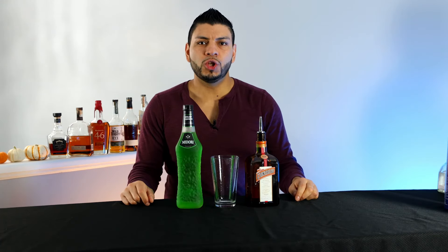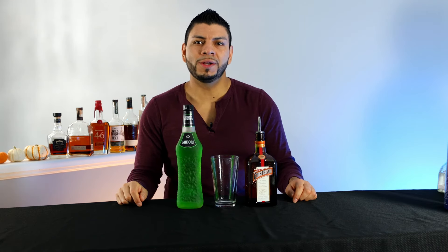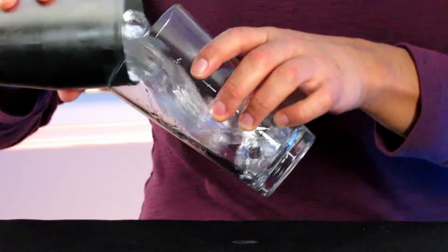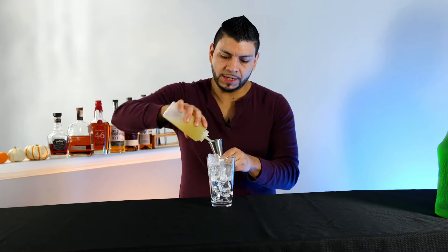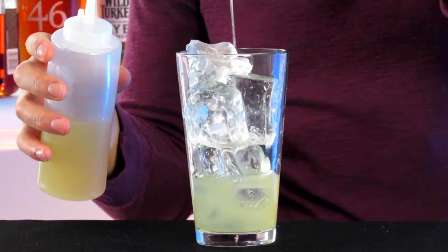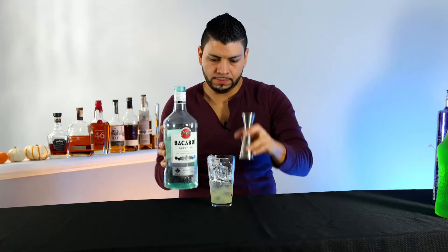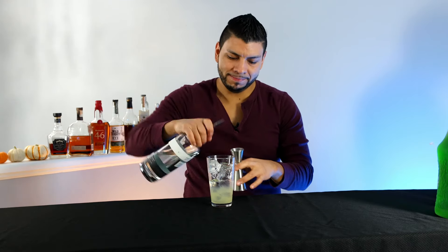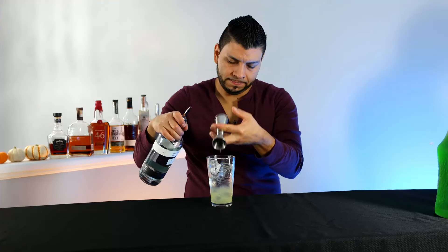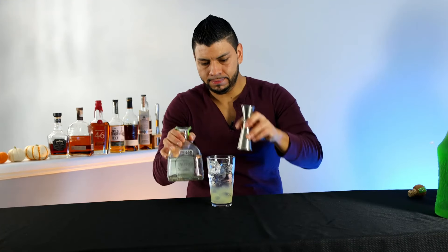All right, our next cocktail is the Tokyo Tea. For this we're gonna use Midori instead of Cointreau, and top it off with Sprite instead of Coke. Start by adding ice in the mixing glass. One and a half ounce of sweet and sour mix, half ounce of rum, half ounce of vodka, half ounce of gin, half ounce of tequila, and half ounce of Midori.